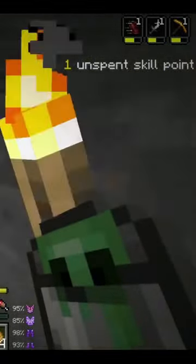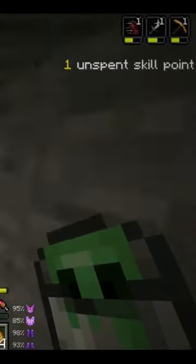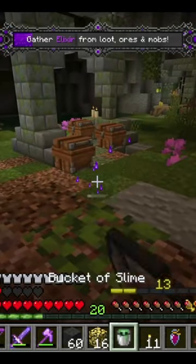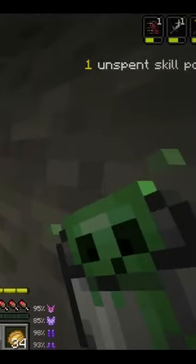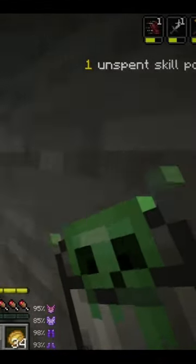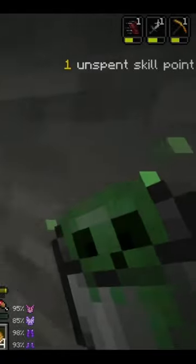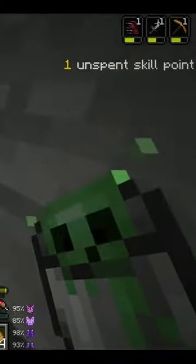The easiest way to get yourself a slime chunk in Vault Hunters is to get yourself a bucket of slime and then run across any of the tunnels that you have already dug out. When the slime starts jumping up and down, that means that you are in a slime chunk.